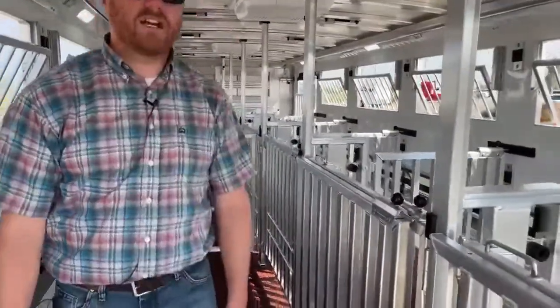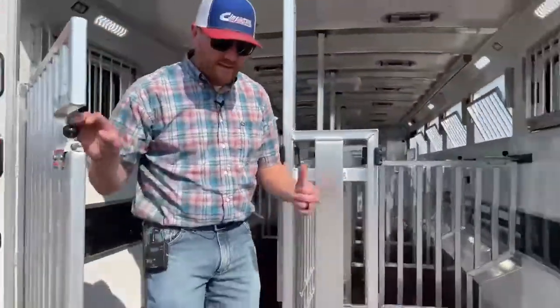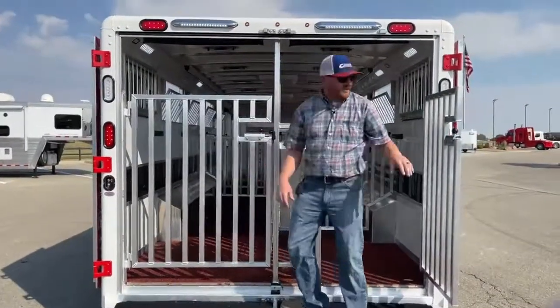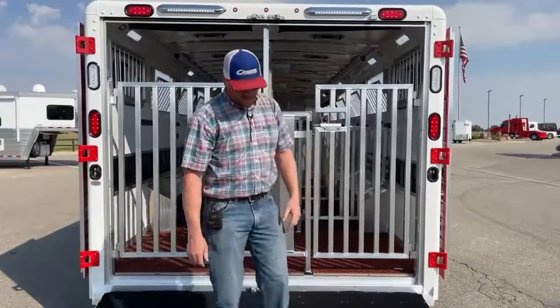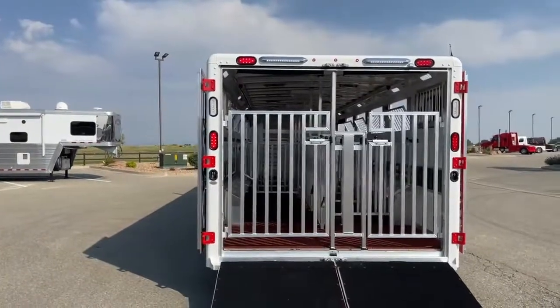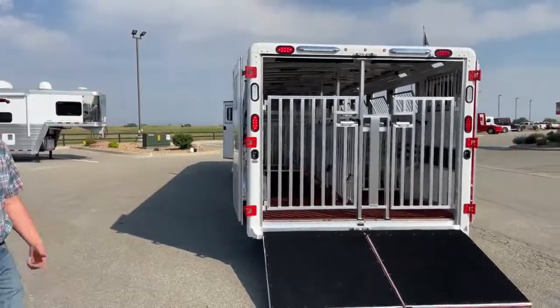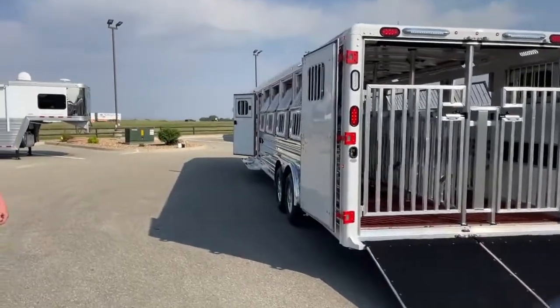With incorporating that traveling gate, he can cross over that feature that usually comes on the Steer Walt models or the Lone Stars, depending on what model and kind of what setup they want. But the traveling gate and those pins being able to be removed just gives him a lot of flexibility on using this trailer for multiple species — and he can do it with multiple species at the same time with having that feature there.